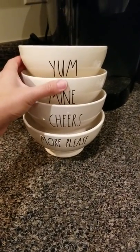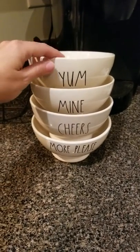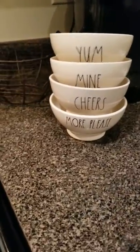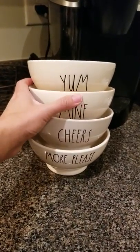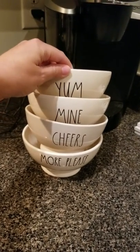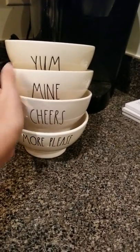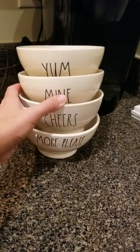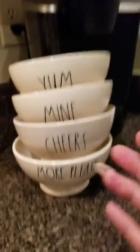They stay and they don't slide around unless you want them to. Here they are stacked up. They may be a little bit crooked because I'm doing this kind of fast, but anyways, for the most part you kind of get the idea.